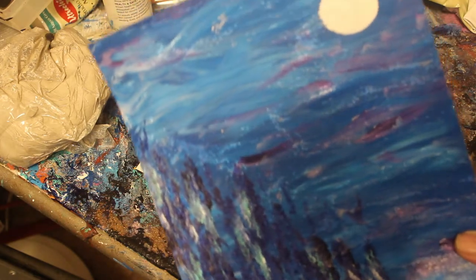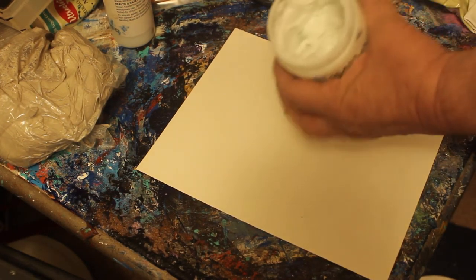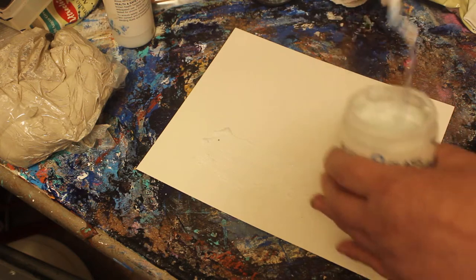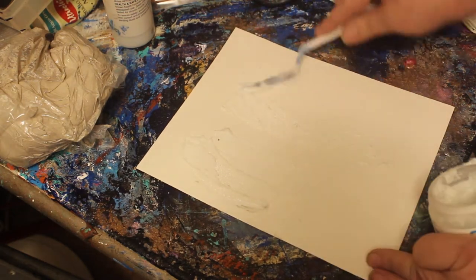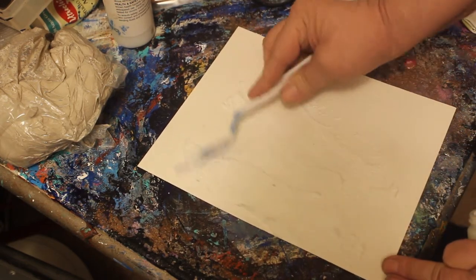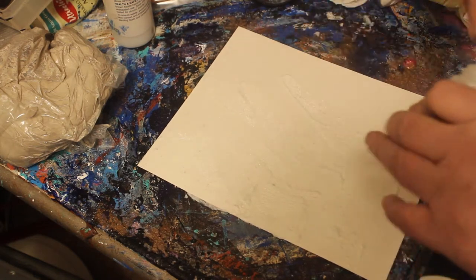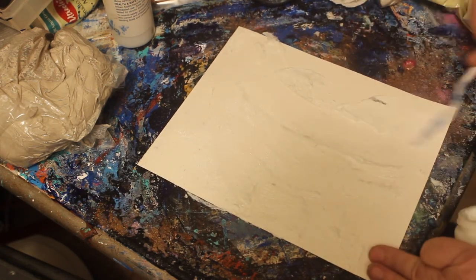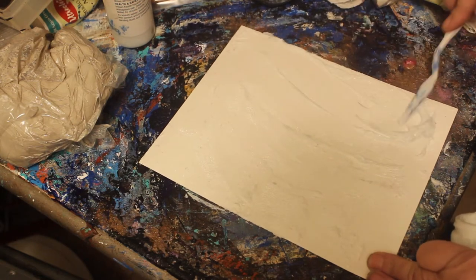So we'll go ahead and do that. I'm going to show you how I do it. I'll open this up — this is what it looks like inside. I'm going to get some on my palette knife and just apply it to the paper. If you just don't know yet what you're going to do with your painting, you can just apply it any way. I have some idea — I'm thinking of doing a forest scene, maybe with some trees.